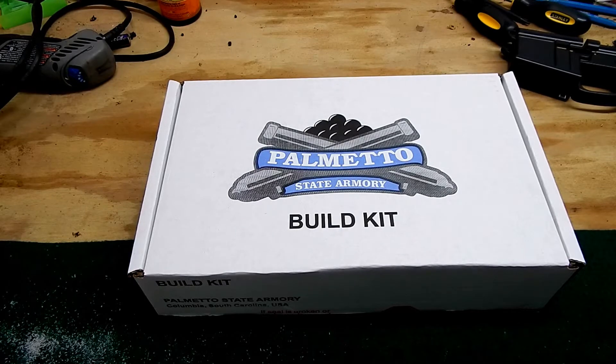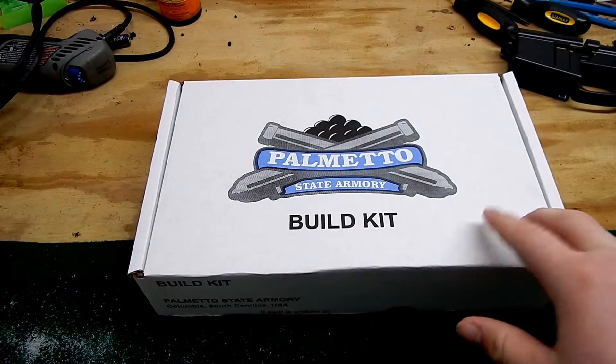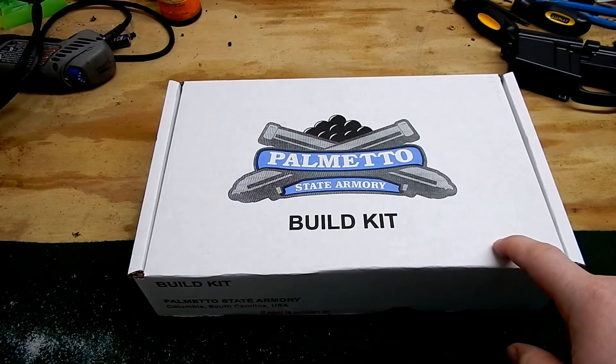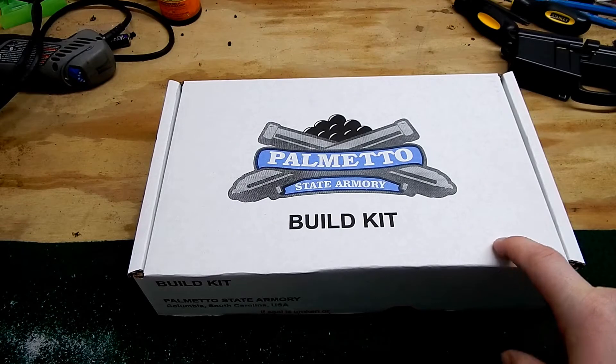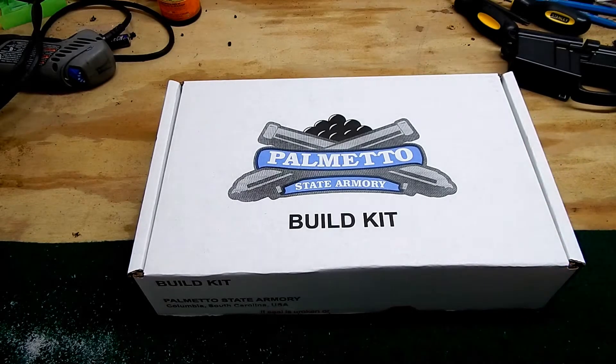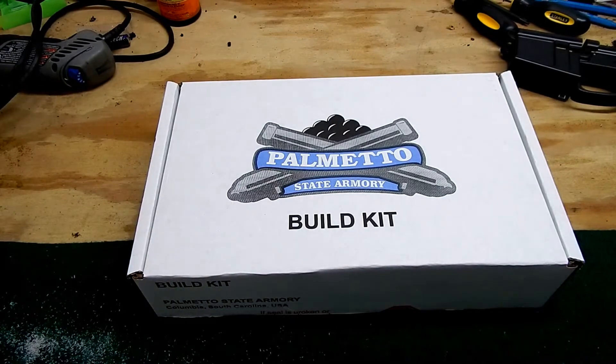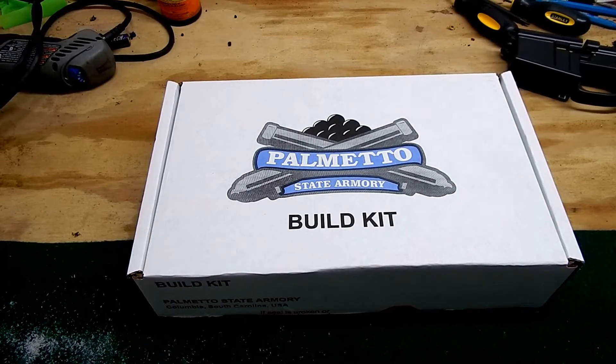They take forever, but I was actually surprised on this one. I ordered it on Saturday, it processed Monday morning, shipped, and I got it today on Wednesday. So pretty amazing. I don't know if I just caught them on a good time or what, but hopefully that's here to stay.